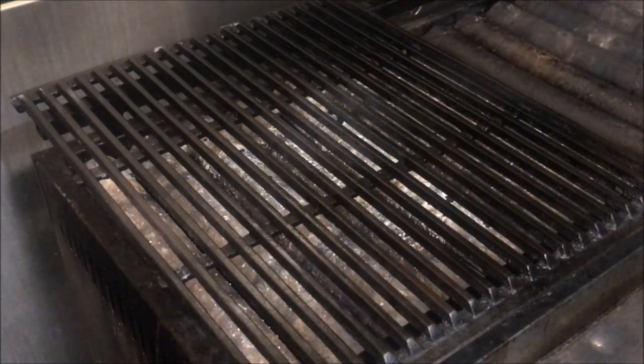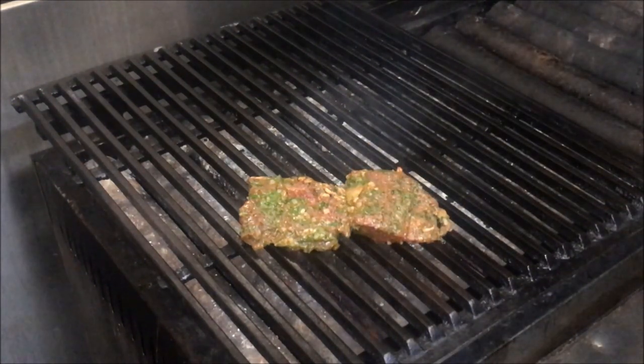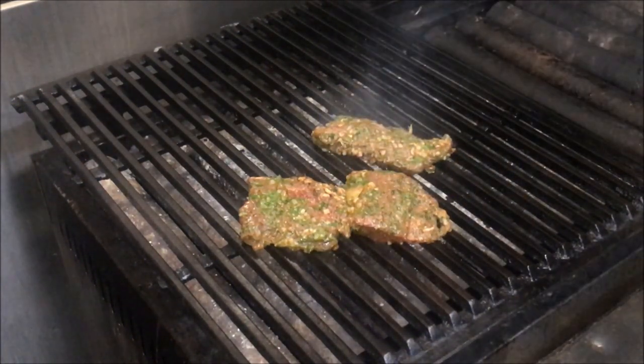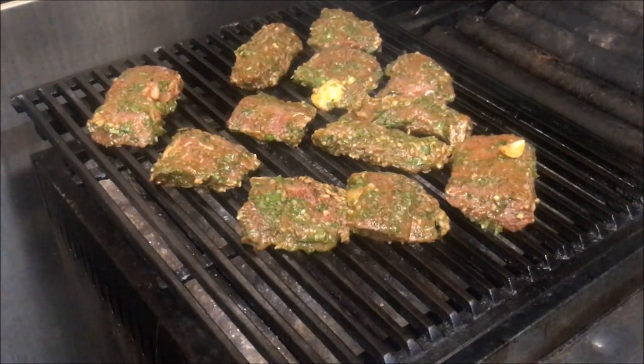Alright guys, so it's been one day now. I'm going to char grill these on my grill. We're just going to use a medium to high heat. Don't go too high because we don't want to burn it. And we'll start by placing our backstraps straight on. Depending on your heat, this should take only about five to six minutes to cook. We only want to cook until about medium. Don't go well done because you're just destroying it.